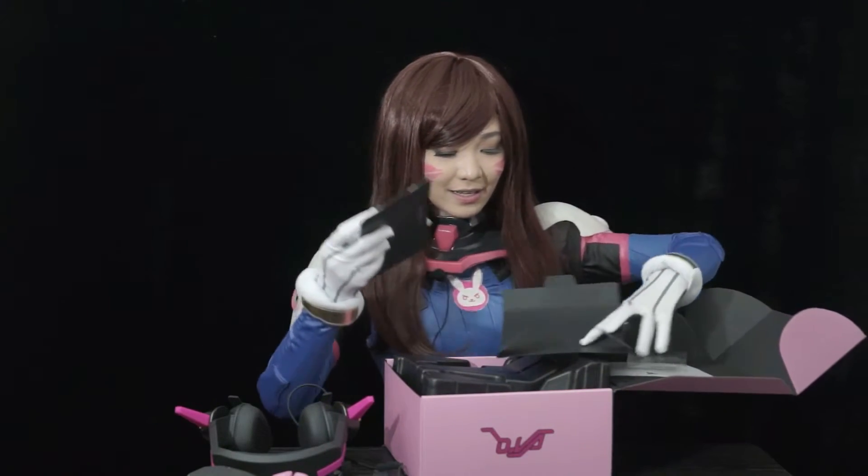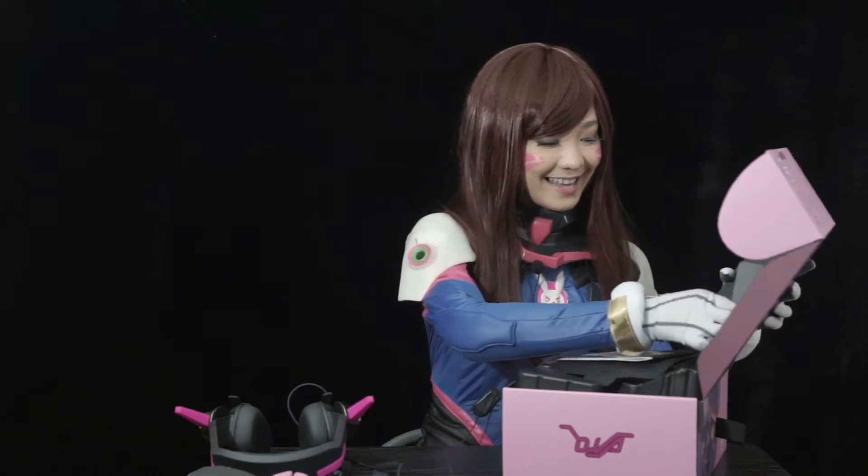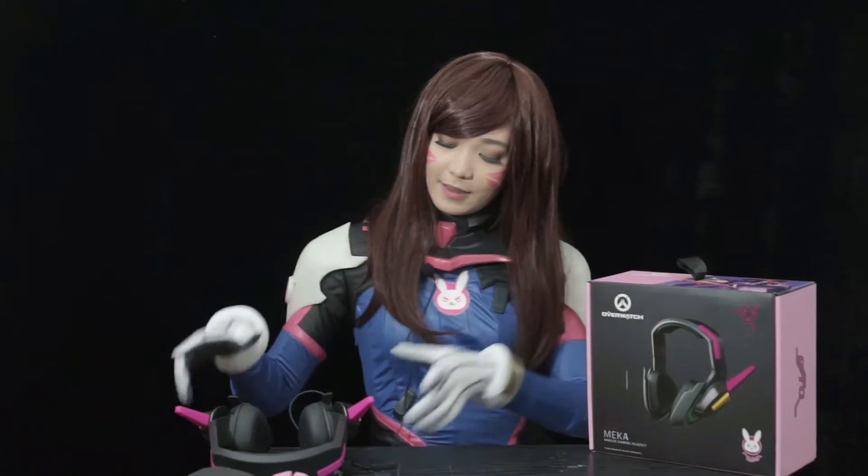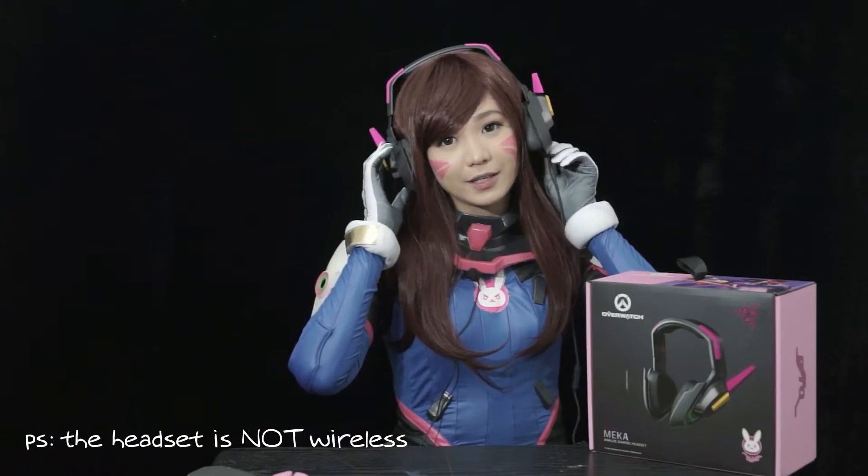So that's what's in here, and we're going to wear the headset and test it out! You can't remove the wire. So there you have it — the Razer Mecha Headset! My Razer, of course.